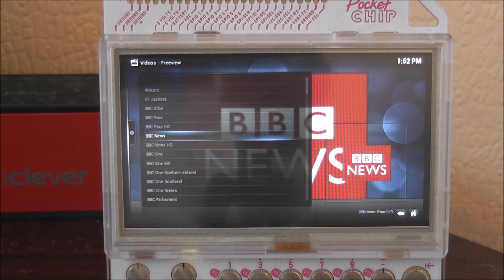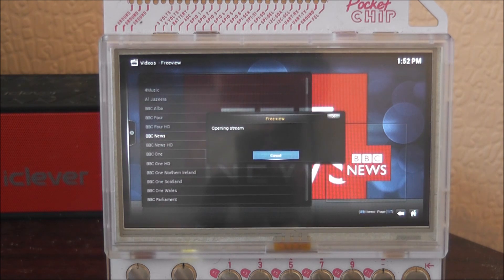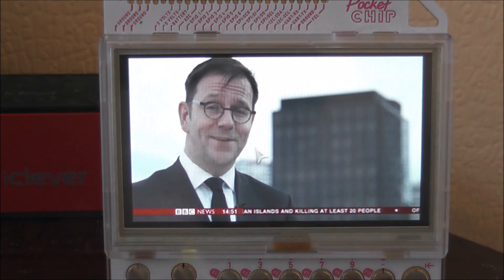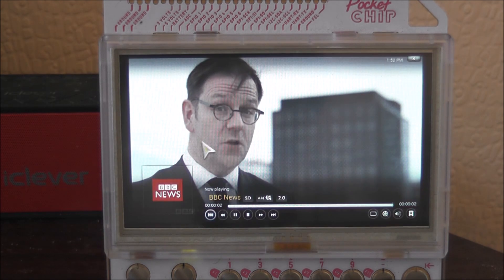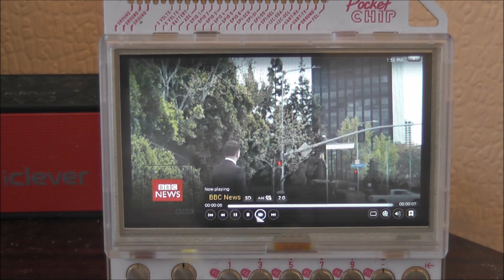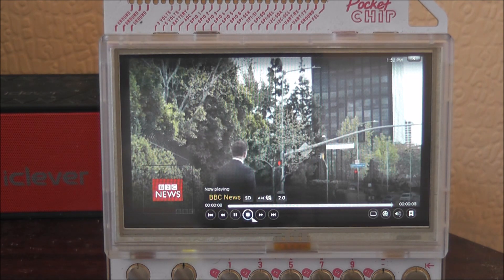So there's no real point in trying HD anyway. If we click onto BBC News — we'll only be able to show a couple of seconds of this due to copyright — it should open up the stream. And there you go. It streams relatively well, and that is how you stream UK TV channels.